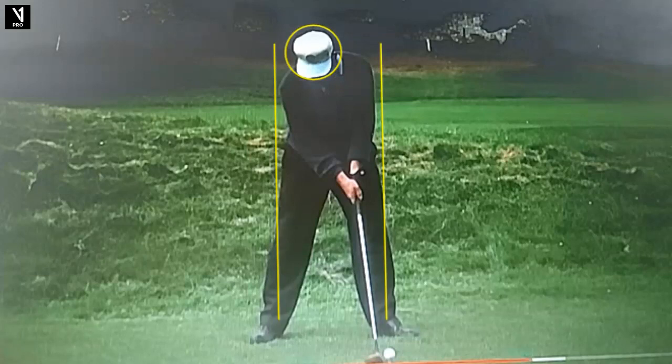Up here we have Jack Nicklaus from a match he played against Sam Snead in 1963 at Pebble Beach. This is the tee shot on the 16th hole. So let's take a look at what we got here.